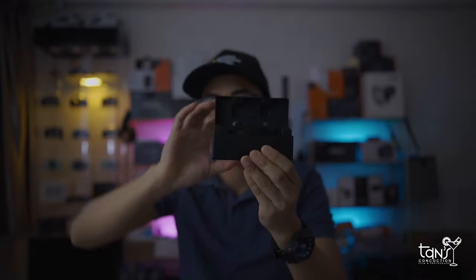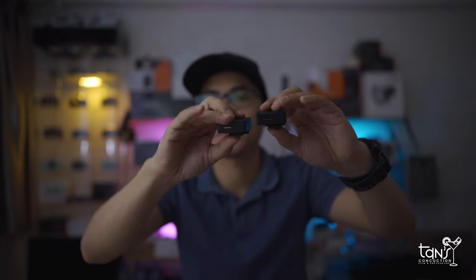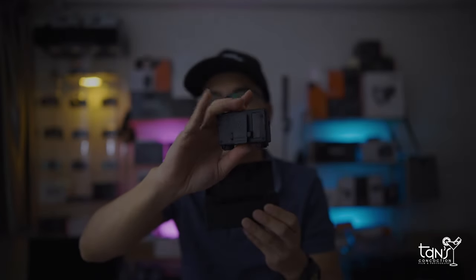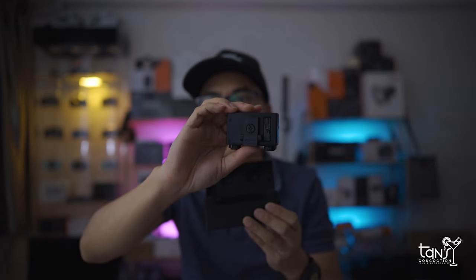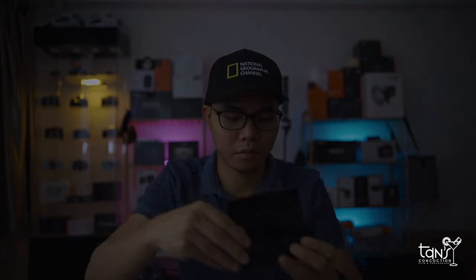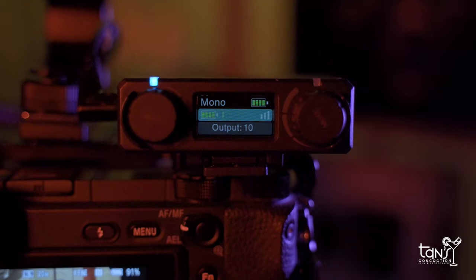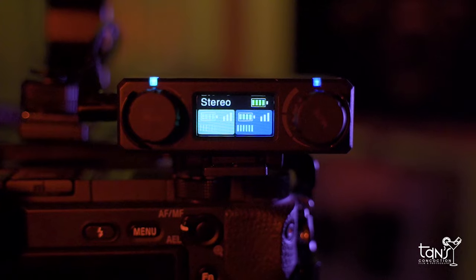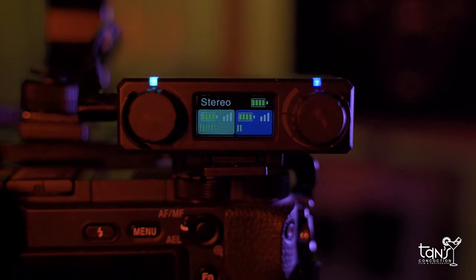Both transmitter and receiver feature built-in rechargeable batteries. The transmitter will each run up to 4 hours while the receiver offers up to 7.5 hours of operating time. Now let's go to the output modes. Number one is mono mode — it records a single microphone to both audio tracks in your camera or phone. Number two is stereo mode — it records two microphones with each on a separate track.